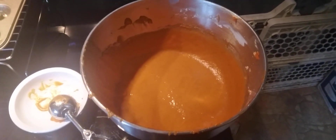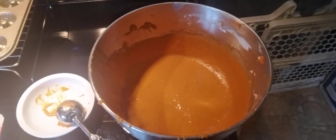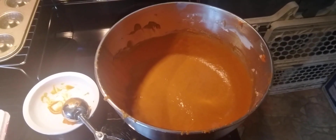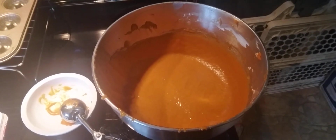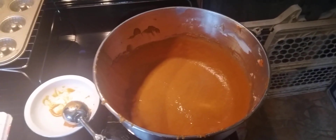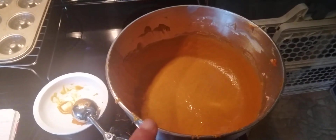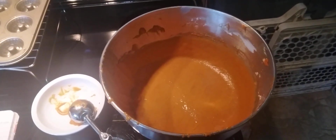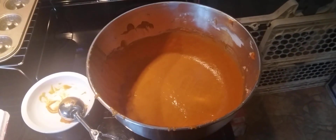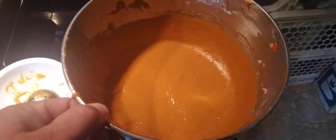What I did was I took all the wet ingredients first and the spices — so like the sour cream, the cinnamon, the oil, the pumpkin, the vanilla, the eggs, the salt, the spice, and the baking soda — and mixed them all together first into the mixing bowl. Then I added in the flour, the sugar, and the brown sugar.